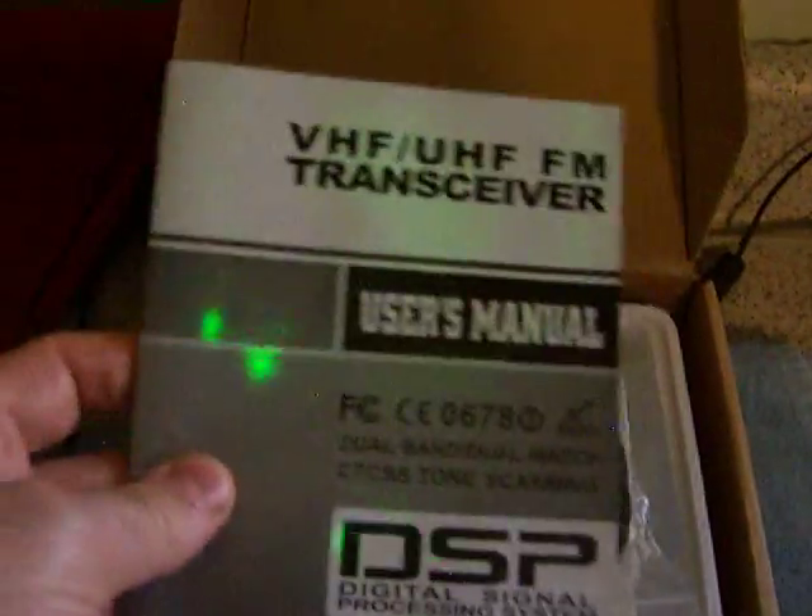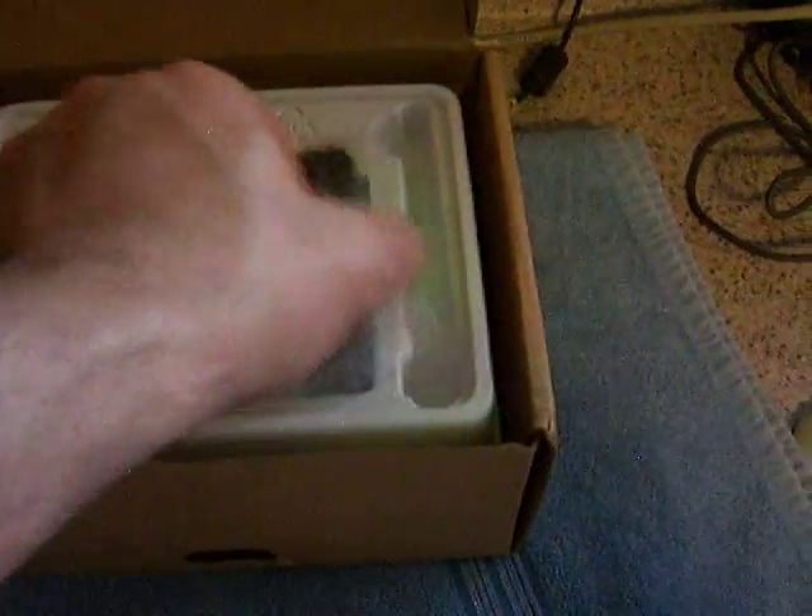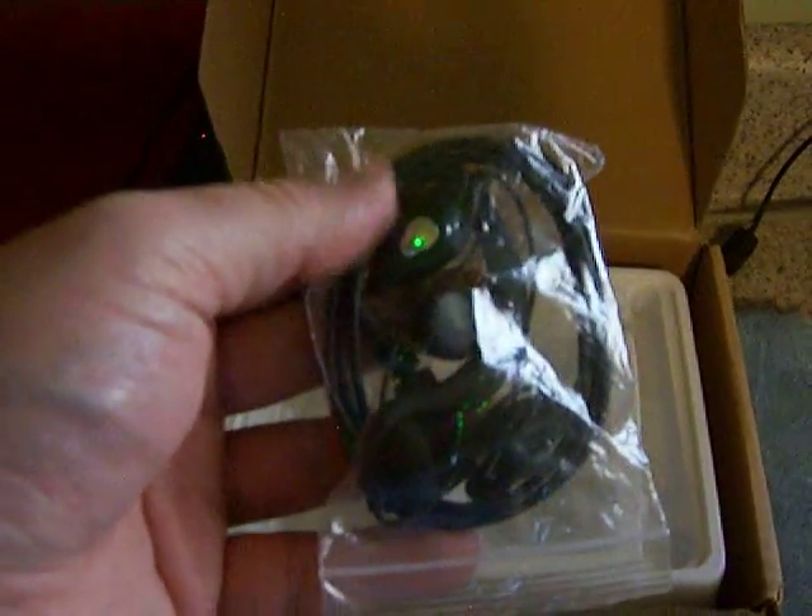Definitely need an assistant for this — one hand is very hard. Here's the manual; it's not even open. Here's the earpiece and mouthpiece for voice activation. I'm going to throw in a little pouch. The pouch looks like it's used but I've never used it — the reason I say that is it's got a little bit of a rip right here, but it's perfect for that radio.